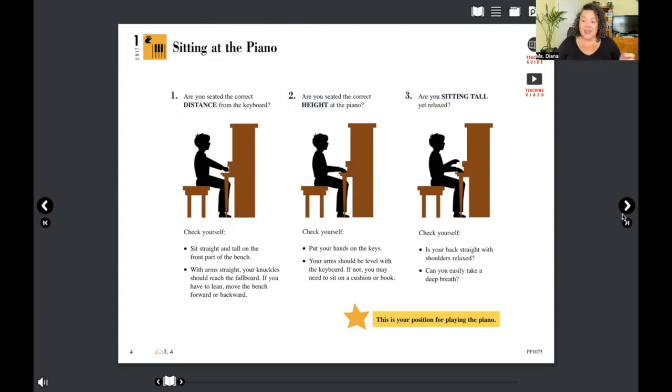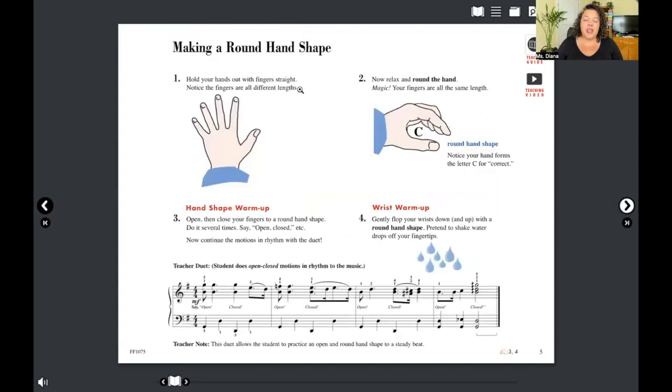Now take your hand and make a fist. Take the other hand and cover up the fist. Remove the bottom hand without moving your fingers on top — you see that? This is the curve we want in our fingers. Believe it or not, we actually play on this part of our finger, not this part — this curved part is what we play on.